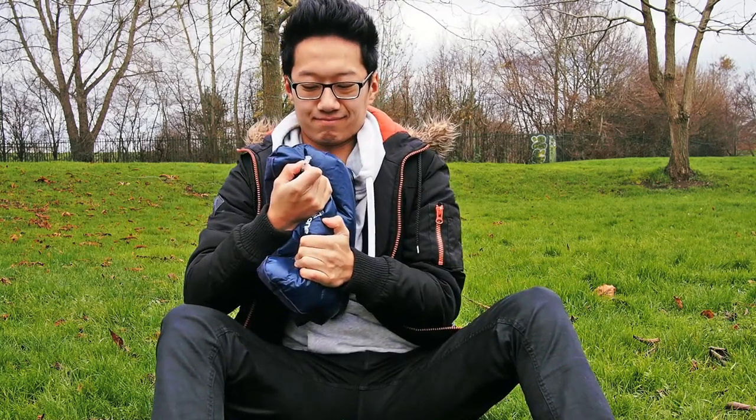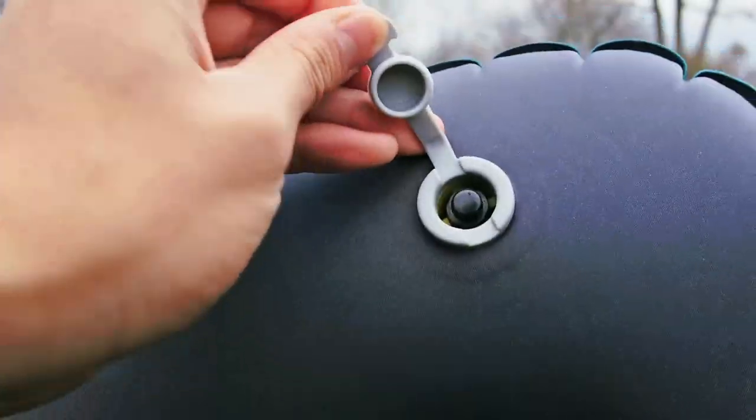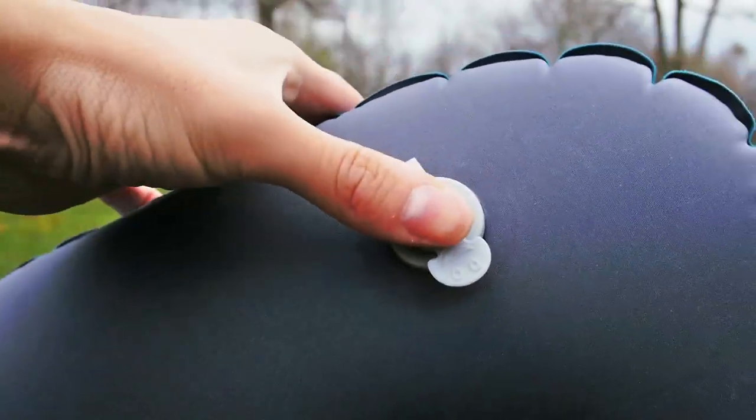At the end of the hiking day, you really appreciate how easy it is to set up your sleeping system with the Nature Hike pillow compared to the cheap generic one.